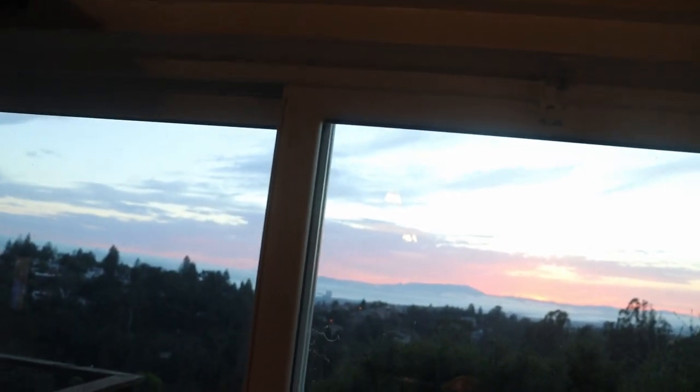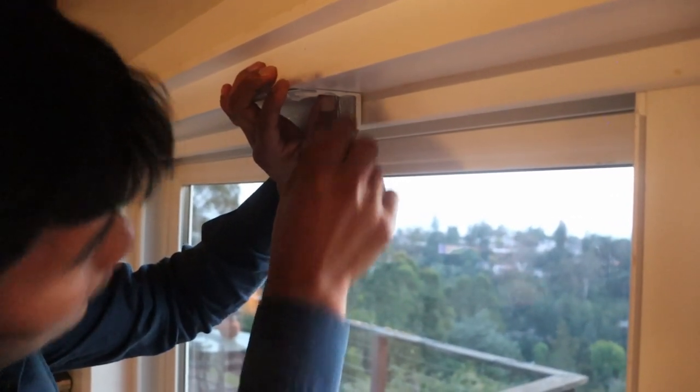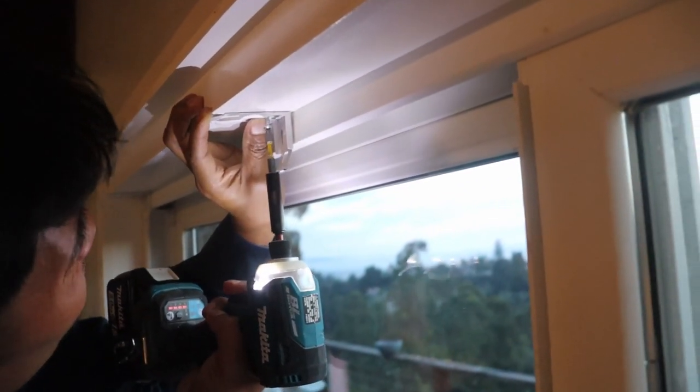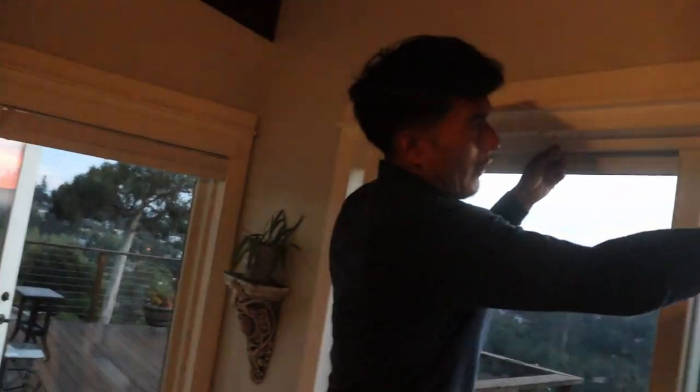As you can see I already installed two of the brackets. Make sure you space them evenly — you don't have to be perfect, but it's definitely best if you do. I'm going to put the next one up here, making sure there's 1/16 of an inch between the frame of the window and the bracket. You can always leave it flush against the window front, but it's optional. Now putting in the second screw — just keep doing the same thing, making sure they're all evenly spaced.